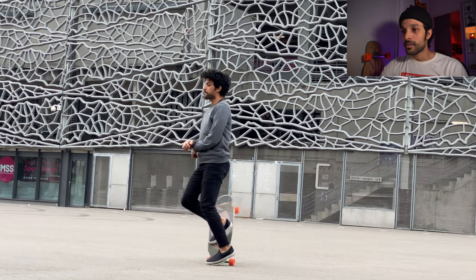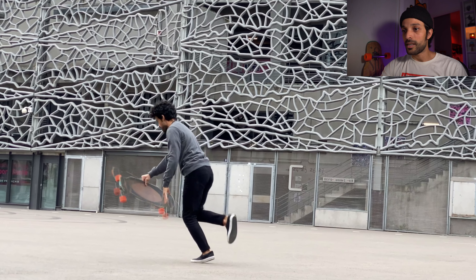So the whole action: spin, and then I throw the board and finish with that hand trick.